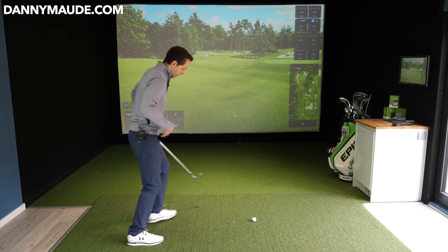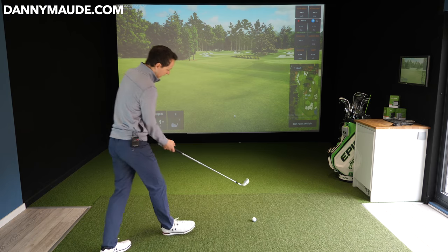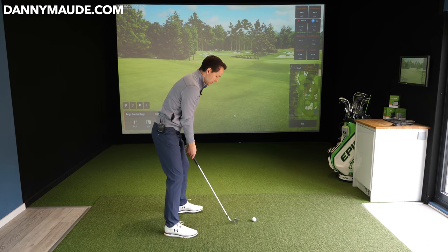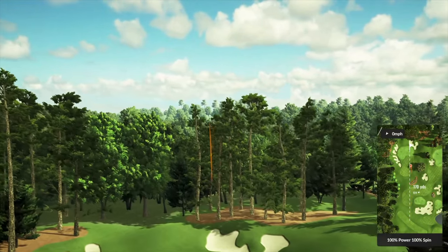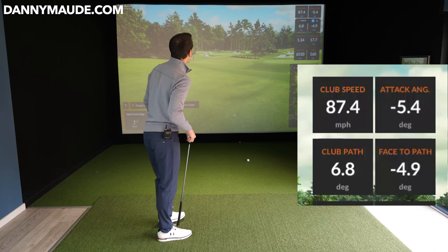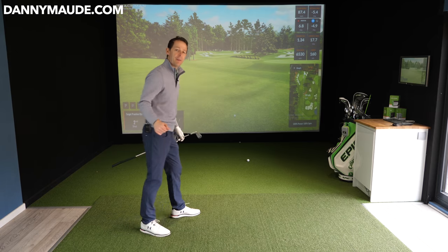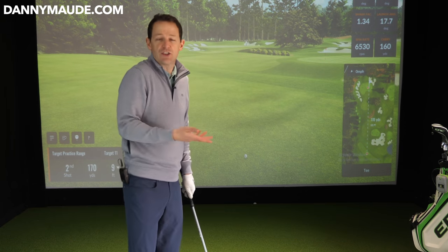Approach the shot as if throwing a ball or playing tennis — swing out to the right-hand side with a feeling that your knuckles are facing the ground. That should give you a lovely shape from right to left. Exaggerate it to start for illustration purposes. Looking at the Trackman data: a path of 6.8 out to the right (positive number means path going right) and a closed face of 4.9 gives you that lovely curvature back to the flag — nice and simple.